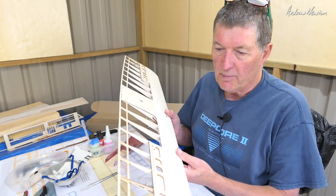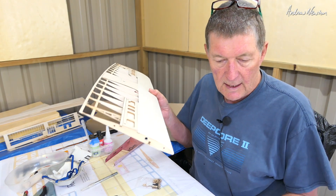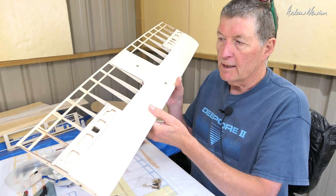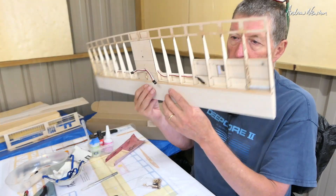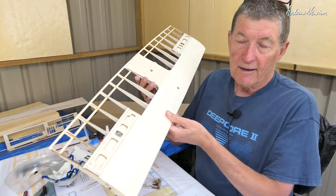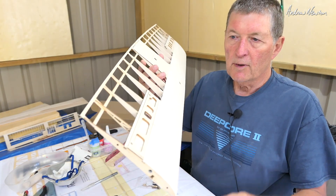Greetings folks. I'm getting into part 2 of the build of the Resilience RAS model from Flug Model Bale. There's the first part — the centre section of the wing — which is probably the most complicated and biggest part of the build. I'm saying that now, but I haven't built the rest of it yet, but I'm pretty happy with the build of that.